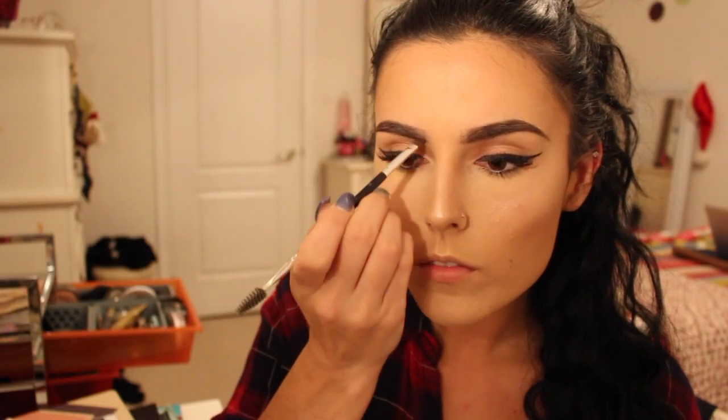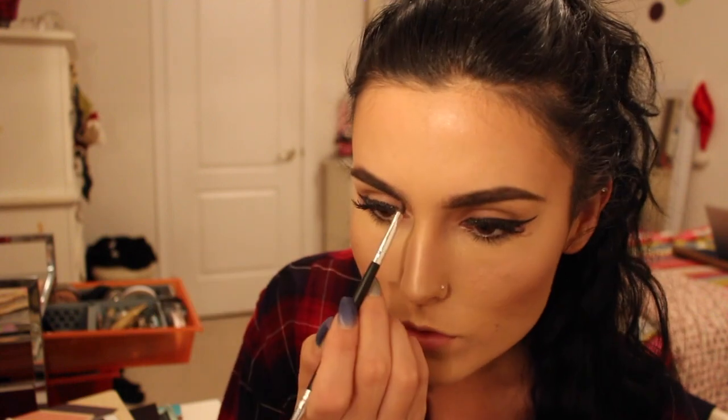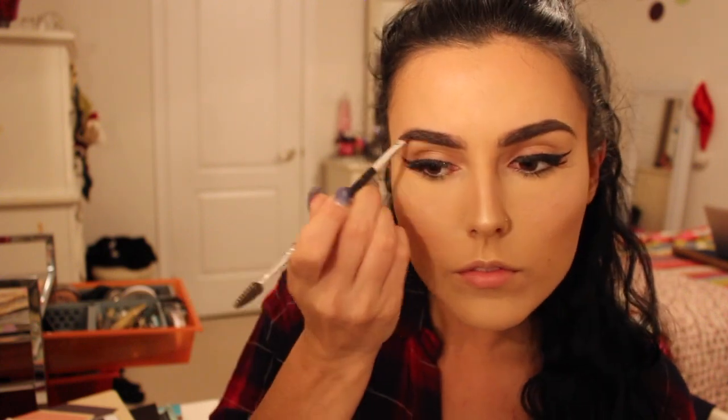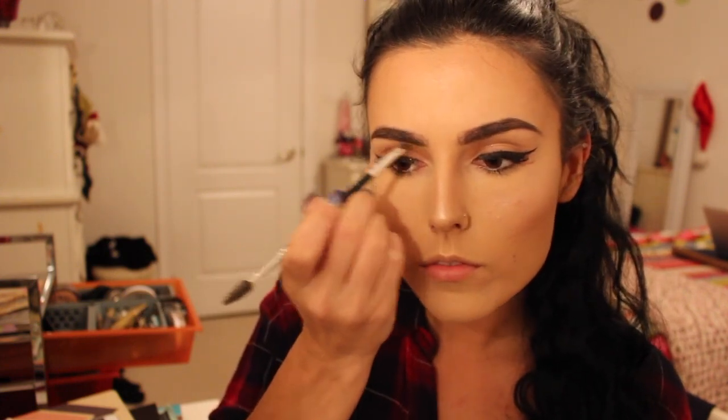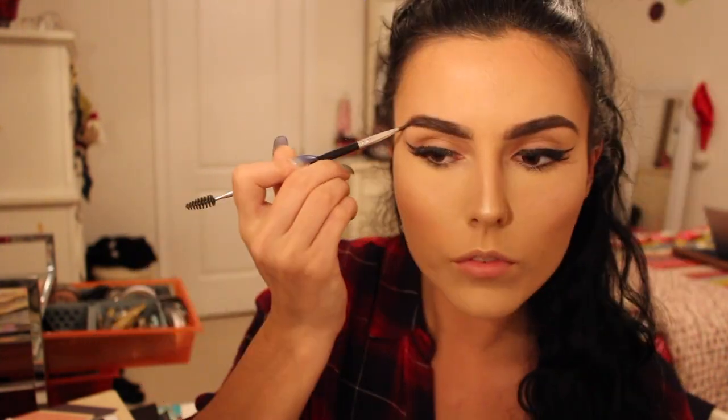I really don't know where the other clips went of me taking off my setting powder, putting my highlight, doing my eyebrows, and doing my eyeliner — it kind of just disappeared, so I really do apologize about that. For my eyebrows, all I used was powder — the Bobbi Brown Brow Kit in the color Saddle/Mahogany. These have lasted me such a long time. It is a little more on the expensive side, but they are amazing, so pigmented, and so easy to blend.